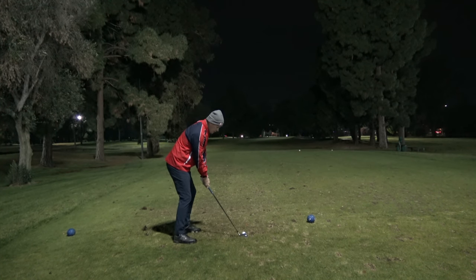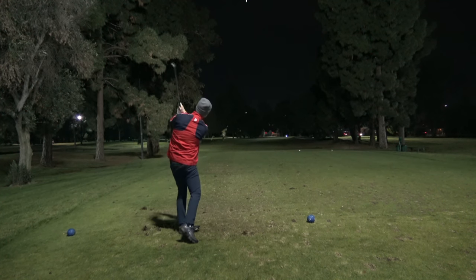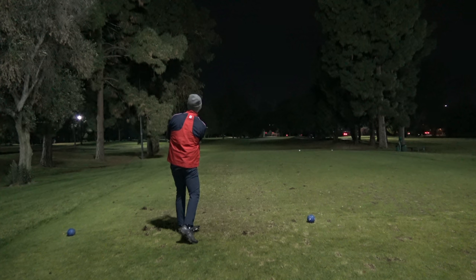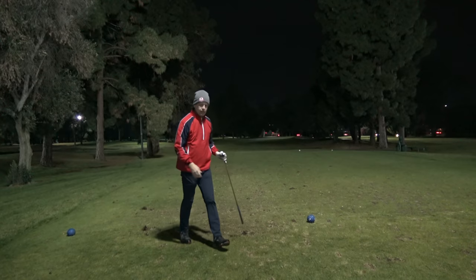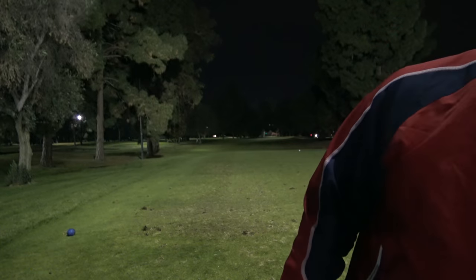138 yards. Really solid — way up in the air, coming down right at it, maybe a yard right of it. It's dark so I can't tell for distance control, but let's go see. I really like the impact though.